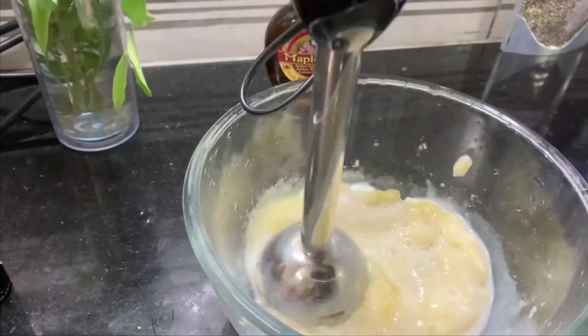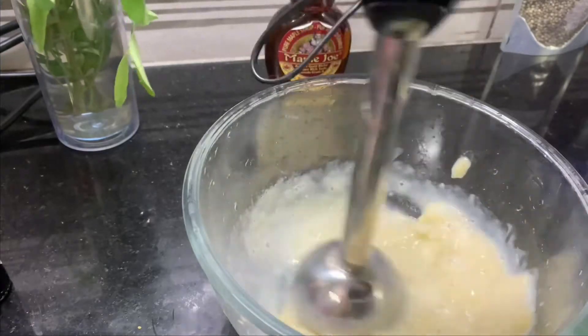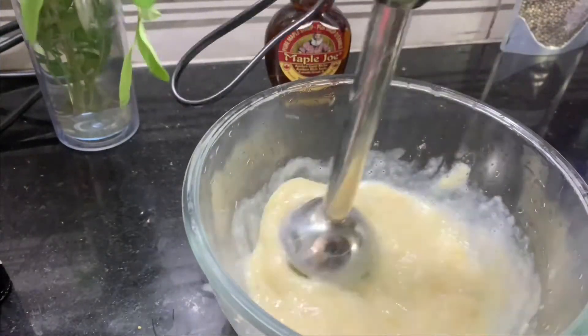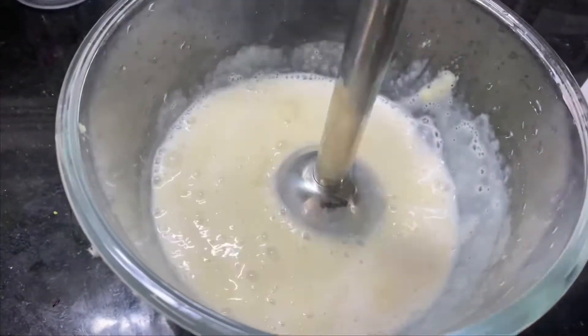Next, add coconut milk. If you want a vegan dish, use coconut milk; you can also add regular milk. Add 1 cup of milk.